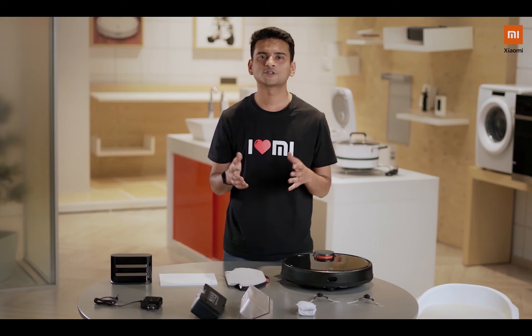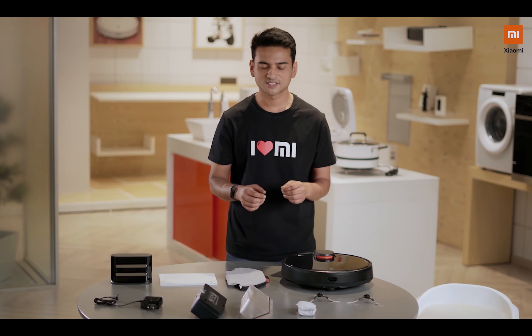A lot of you reached out to us on our social channels to understand what goes inside the box and how does it work. So let me quickly tell you what comes inside the box itself.